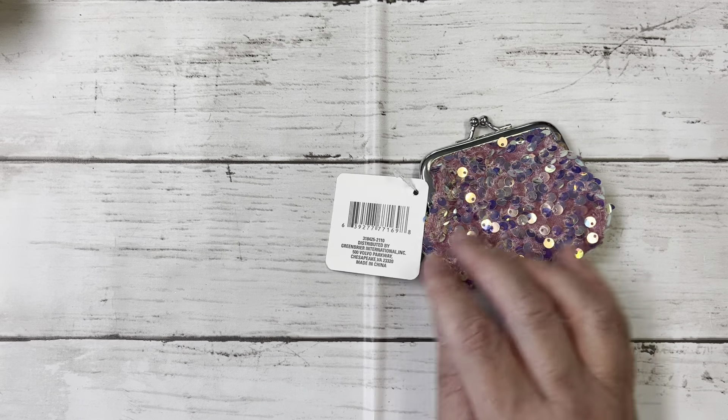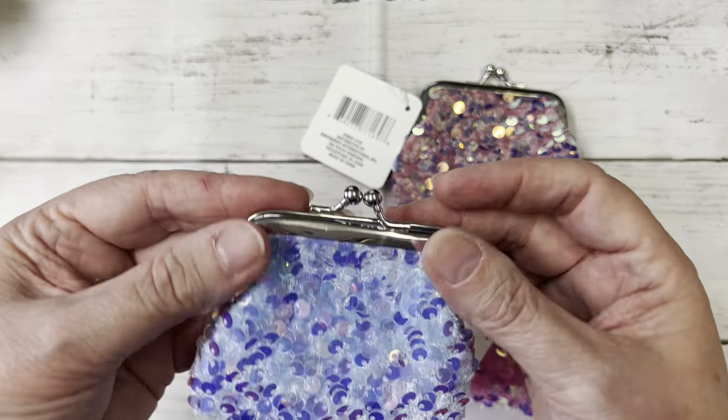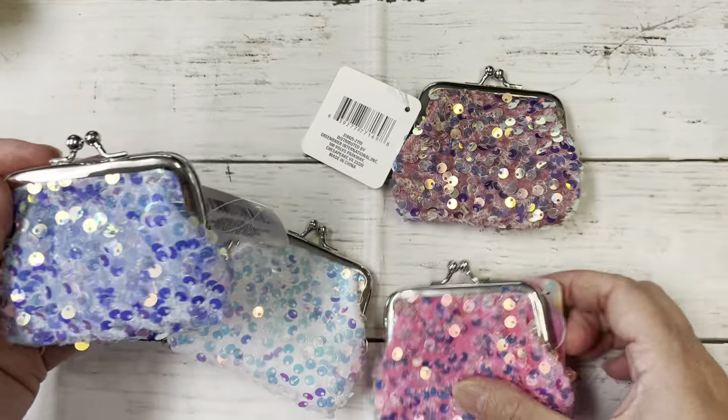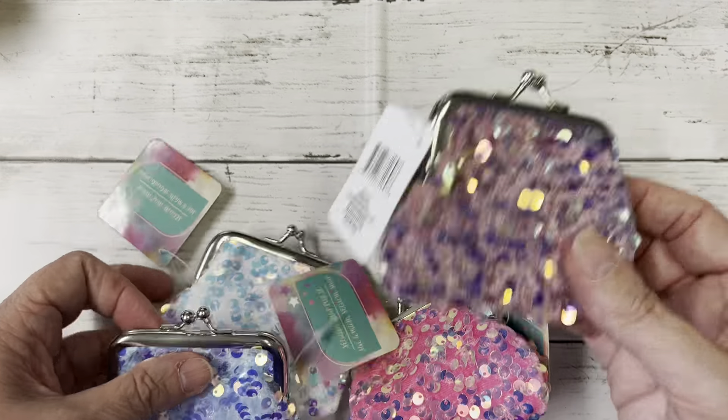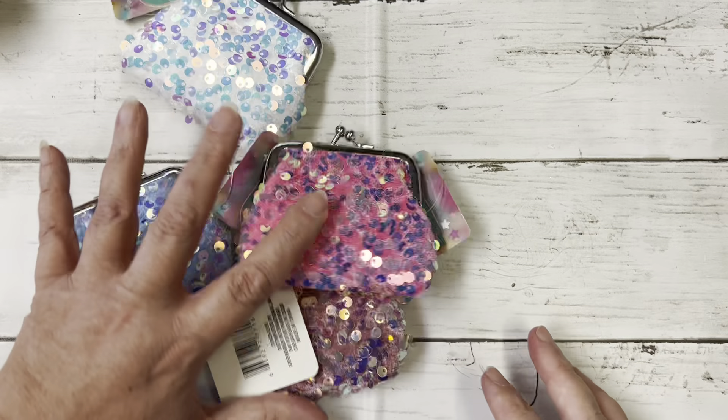And then I found these out by the cash register. I thought these were so pretty — you can send these in friend mail or put some money in here for a teenager, how adorable. I picked up one in each color; these are so blingy and so flashy, so cute.